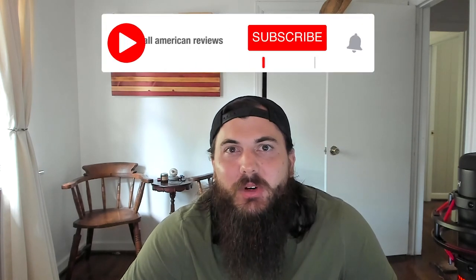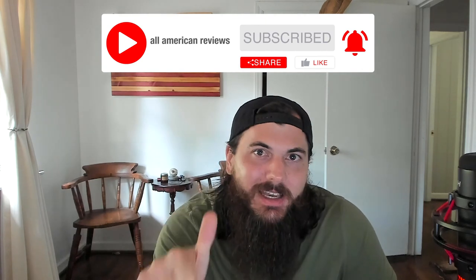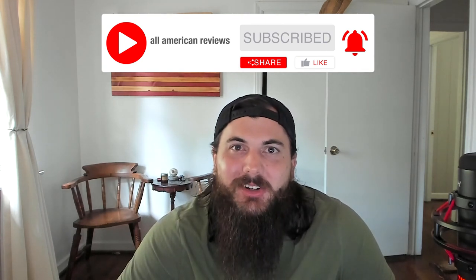All right, that's it for this video on how to find bikes made in the USA. If y'all have any questions, drop a comment below or shoot us a message at All American Reviews and we'll help find out for you and write something up. If you like this video, remember to like and subscribe, and thanks for supporting your country and shopping American-made. See y'all next time.